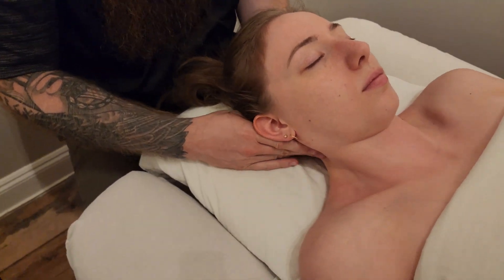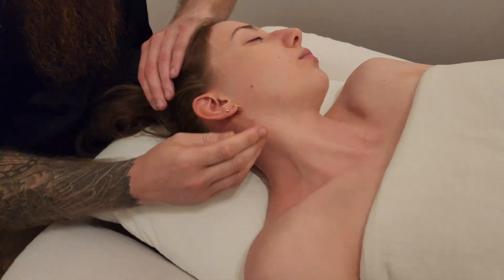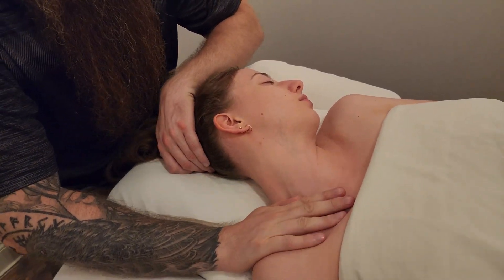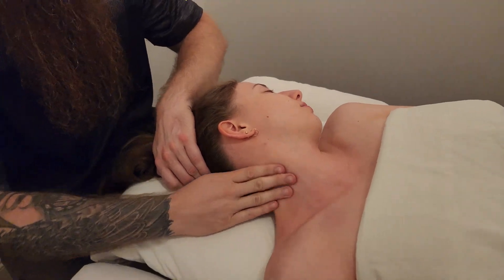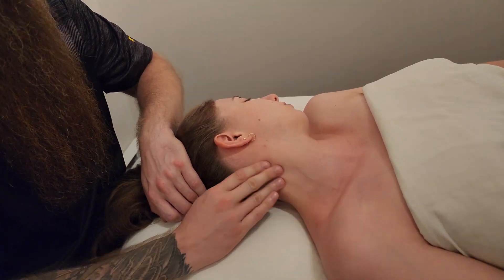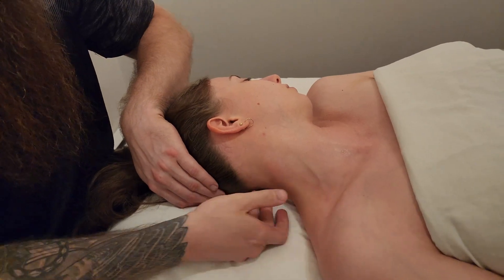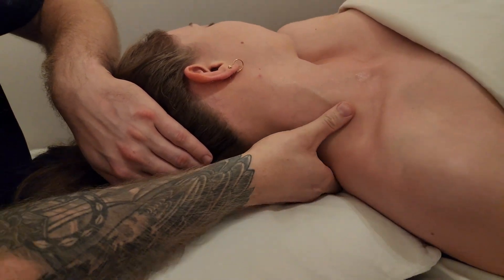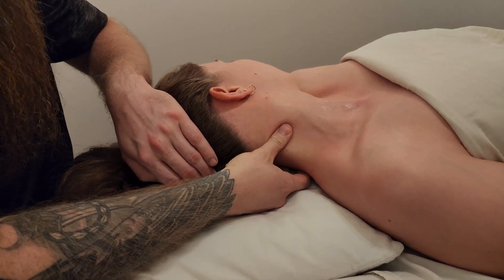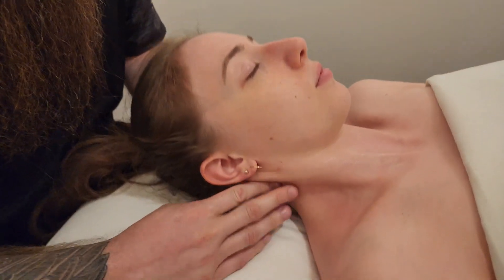I'm going to put a little lubricant on my hand, rotate her head away for easier access, and apply some oil — making sure I don't get it through her hair. Starting with some gentle effleurage strokes, then getting into the scalenes along the lateral aspect of the neck. I want to make sure I've released a little sternocleidomastoid so it's not in the way, and done some work on trapezius. Then I'll work on the other posterior neck muscles — levator scapulae, splenius capitis and cervicis.